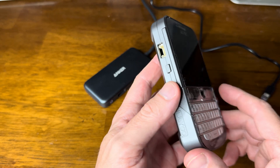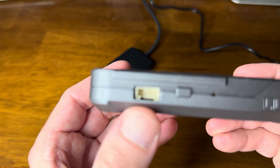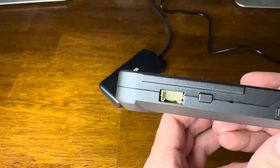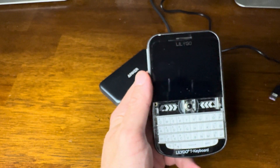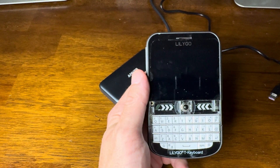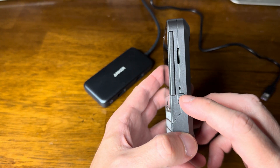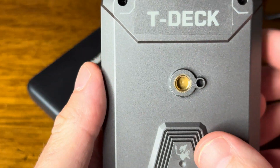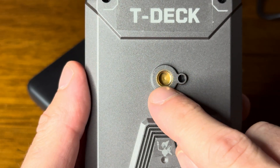So we've got the trackball, and of course it's the Plus, so it's got the case already. We've got a little GPIO port right here, a nice touchscreen here. It also has the keyboard, and here's the on-off switch right here. This part right here is to mount it — you can mount it on a vehicle or something.